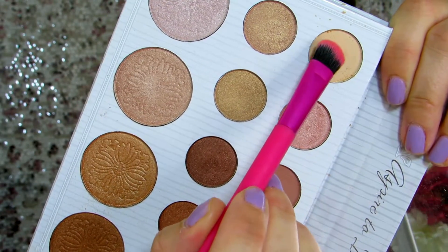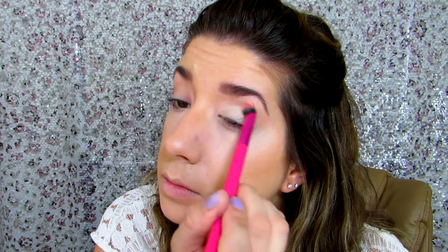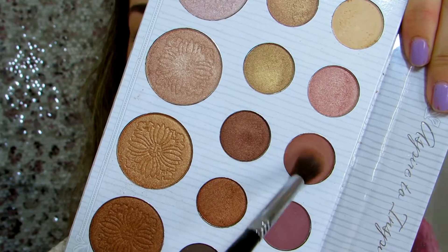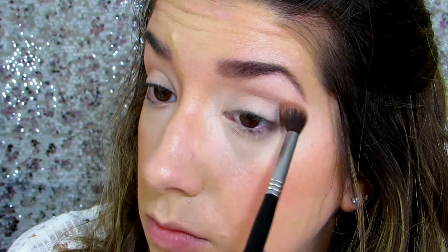To start off with the look, we're going to go in and put this matte cream shade all over the lid. Then to create a little bit of shadow, going in with this middle matte, warm, rosy shade, blending that into the crease really well.